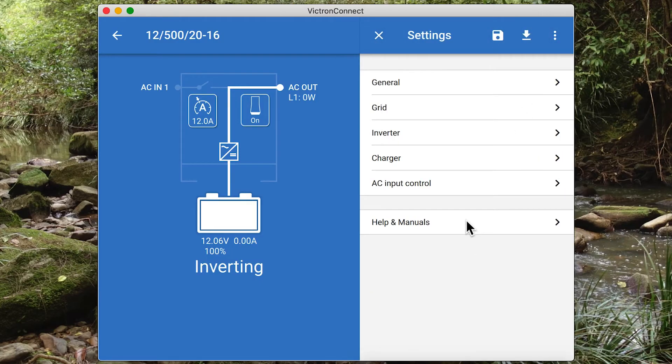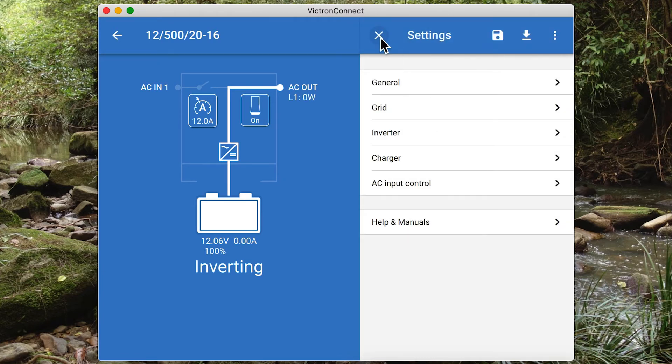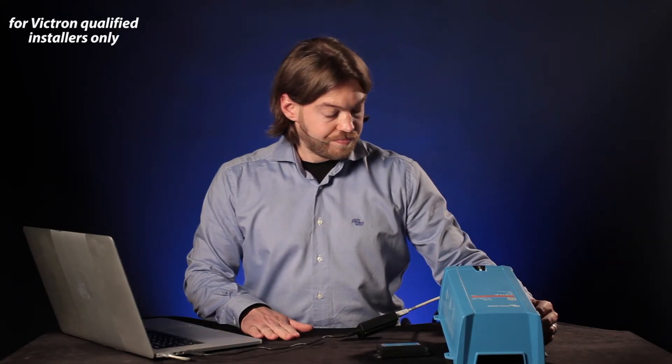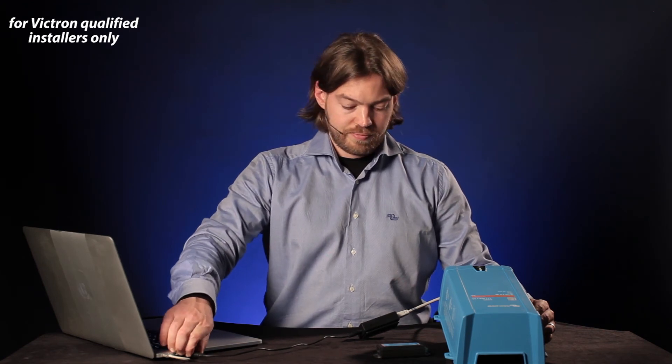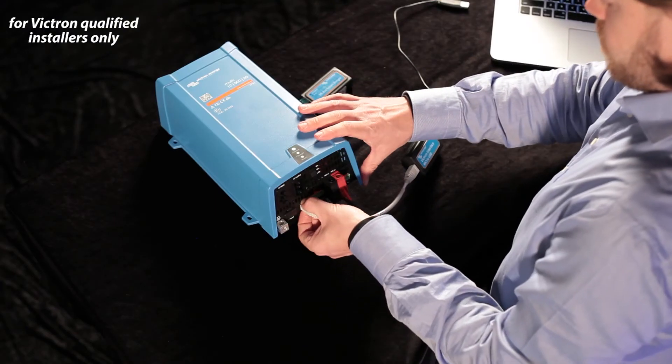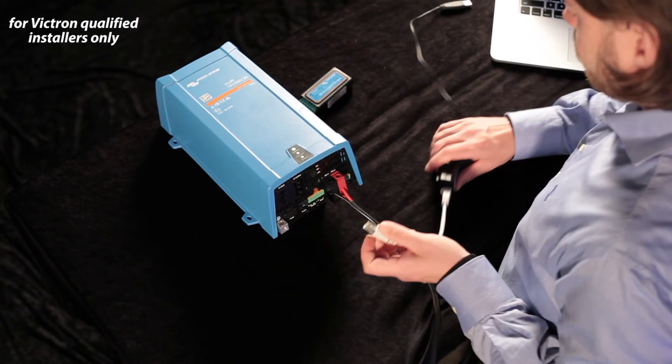You can also find a Help and Manual section at the bottom with links to valuable information. Once you're done and your MultiPlus is all set up and configured, you can safely disconnect it and you're ready to go back to work.